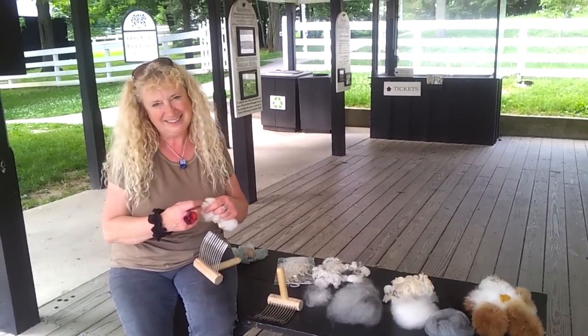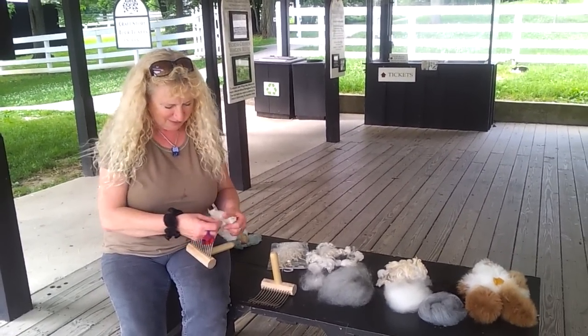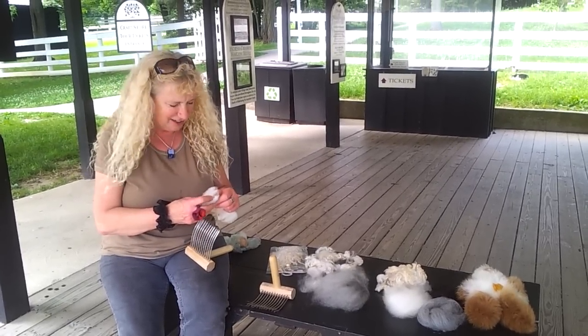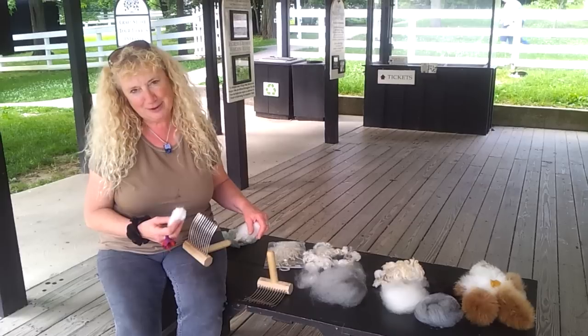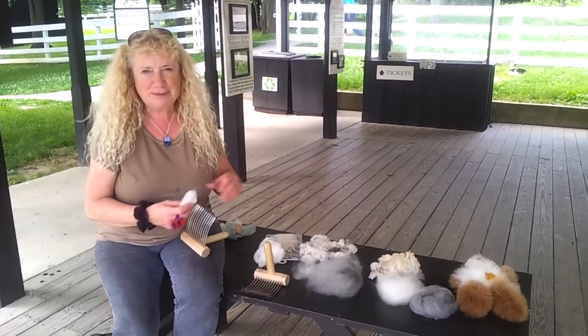Hello, I'm Sue McFarland. I think my wool combing is pretty awesome because I wrote one of the first books way back when — I won't tell you the year. I want to show you the proper way to do wool combing to make it easy and fast for you, so you don't get 50% waste.